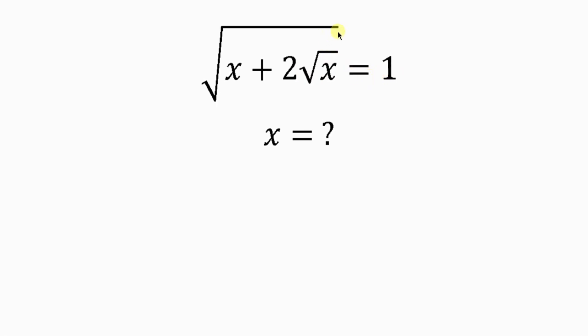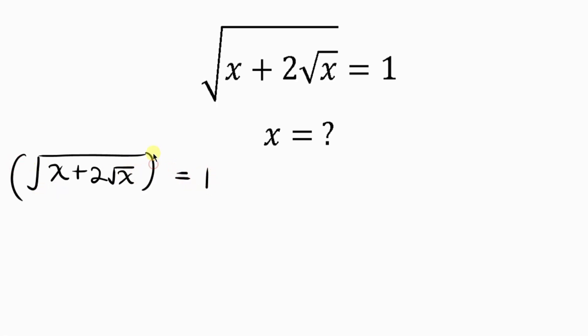Our first step is to get rid of the square root, and we do that by taking the square of both sides. On the left hand side I have the square root of x plus 2 root x, and on the right hand side I have 1. Taking the square of both sides, the square cancels out the square root, leaving behind x plus 2 root x equal to 1.